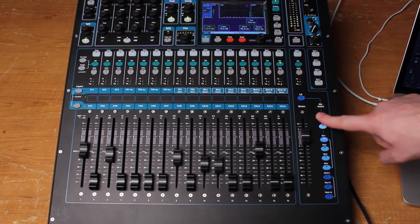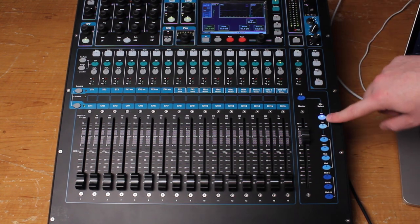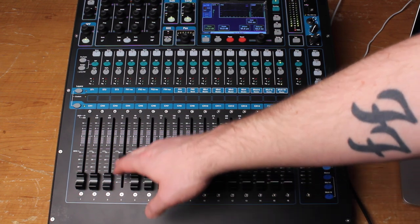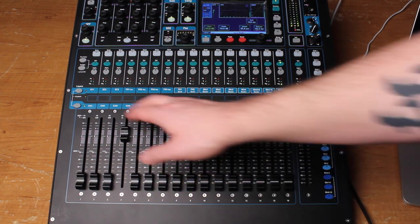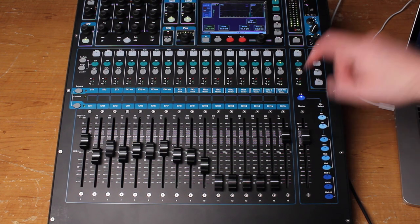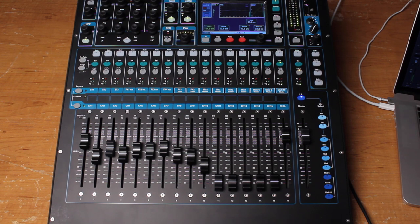Going back, the FX section — these are the sends for the two built-in FX engines. So if I want some snare going to a reverb, I turn up the snare to that reverb. And you can always come back to your main mix with the left and right button here. Very simple.